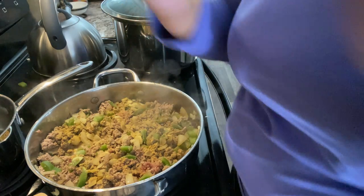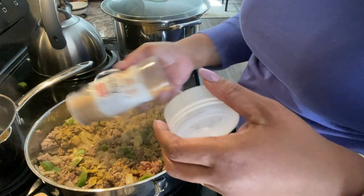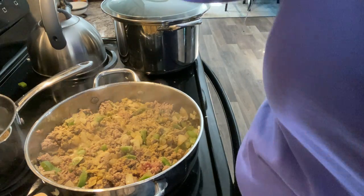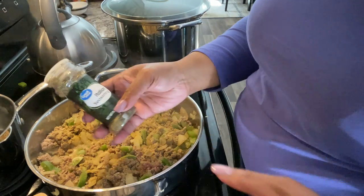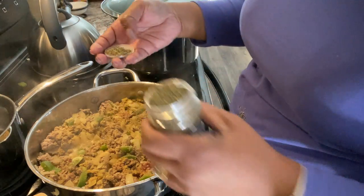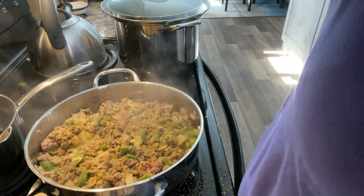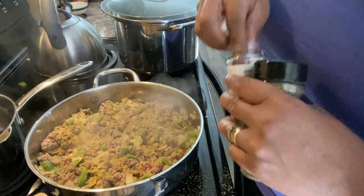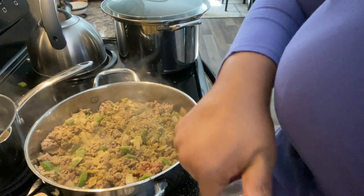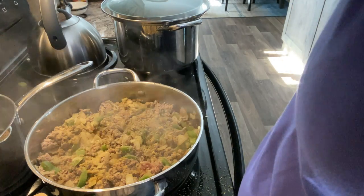I also added some garlic powder. Next up is some Italian seasoning — I actually took the lid off because nothing was coming out, so I just eyeballed how much I thought I would need. I'm also going to throw in two bay leaves. Anytime I cook anything it seems like I add bay leaves — I love the flavor that it gives food. And last but not least, my go-to: Slap Ya Mama Creole seasoning.